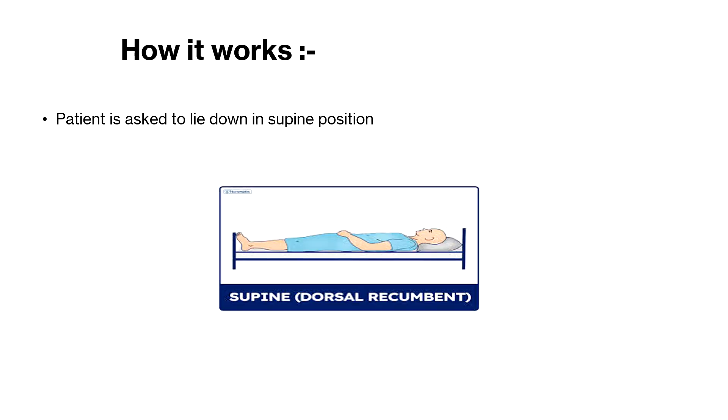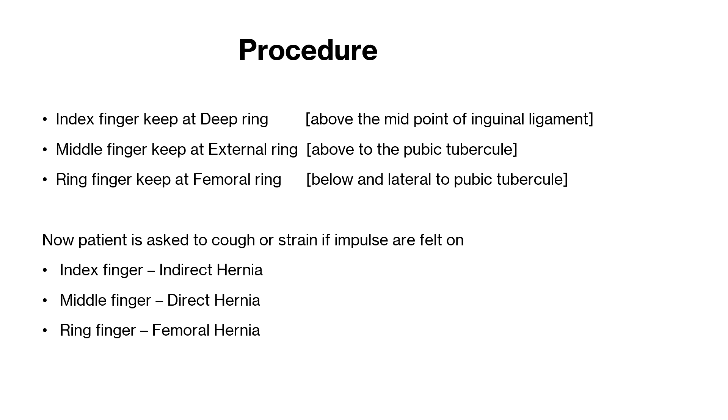Now the patient is asked to lie down. Let's see how these three fingers can distinguish the three hernias. We have to place these three fingers at specific locations.